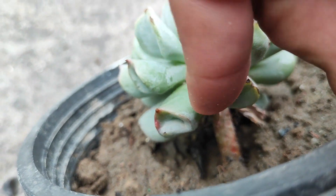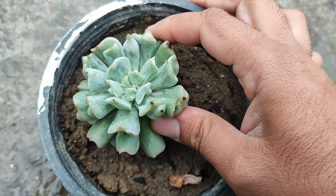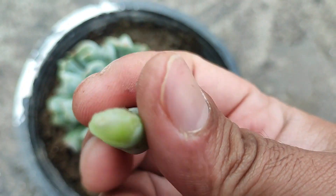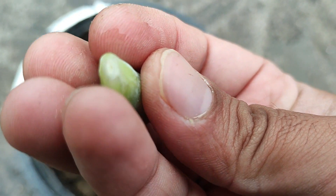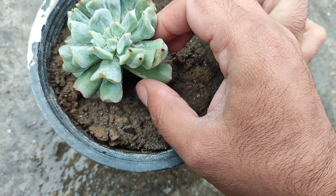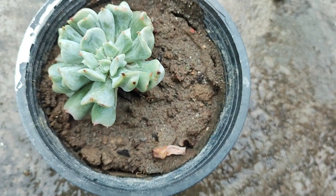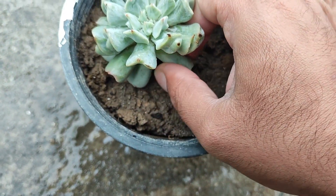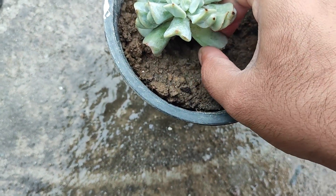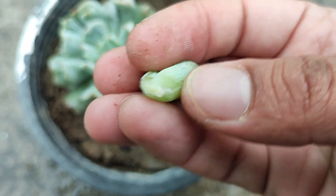Now we will try to propagate it from leaf cuttings. For that, we have to select certain healthy leaves — in our case all the leaves are healthy. You have to pluck the leaf in such a way that all the components of the leaf must be with the leaf, so the leaf must be in proper shape. If all the parts are not along with the leaf, the leaf is not going to propagate at all.